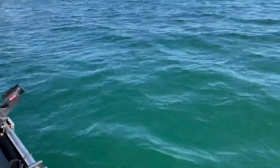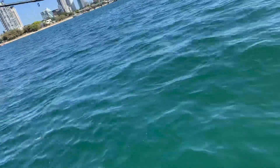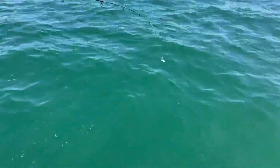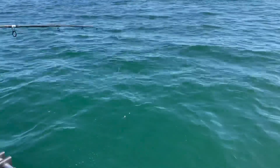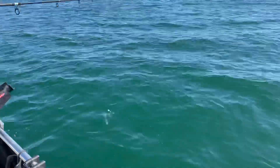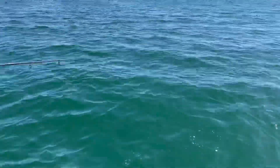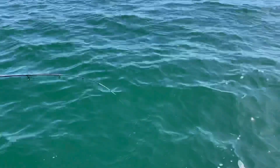That was a big one chasing. That was a big doggy mackerel. That one's off the hook, guys. I think that reel's not quite quick enough to make them chase, but still getting them.